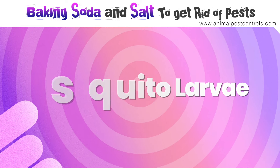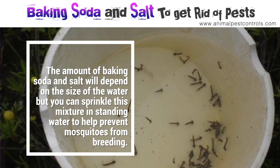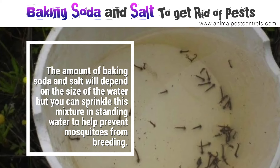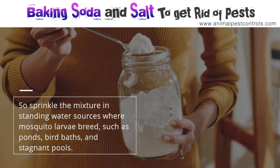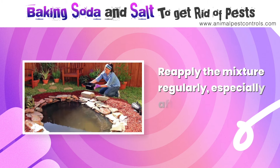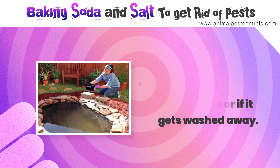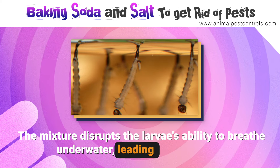Number twelve: mosquito larvae. The amount of baking soda and salt will depend on the size of the water source, but you can sprinkle this mixture into standing water to help prevent mosquitoes from breeding. Sprinkle the mixture in standing water sources where mosquito larvae breed, such as ponds, birdbaths, and stagnant pools. Reapply the mixture regularly, especially after rain. The mixture disrupts the larvae's ability to breathe underwater, leading to their death.